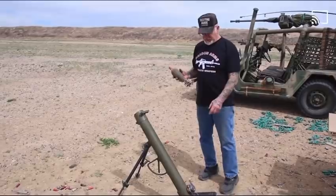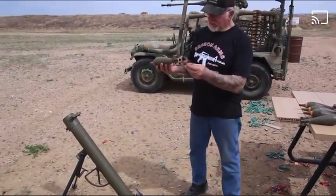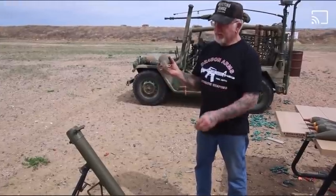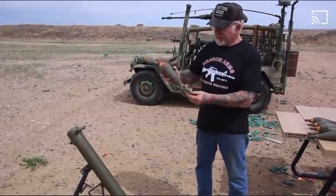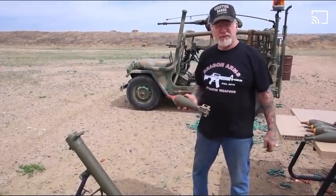This will actually fire two ways. It'll fire this way, or I could take the shell and put it in the back here, drop it in, and it would fire that way too. So there are two different ways this could fire.